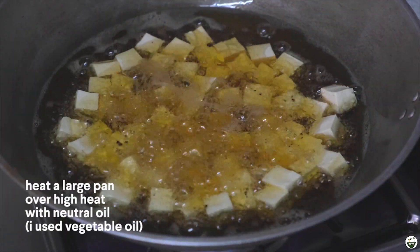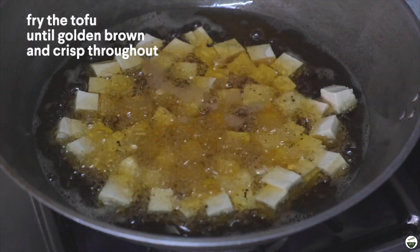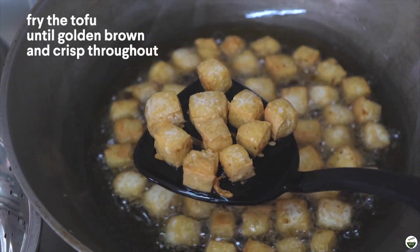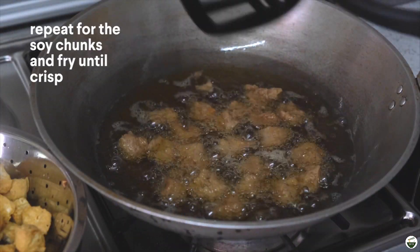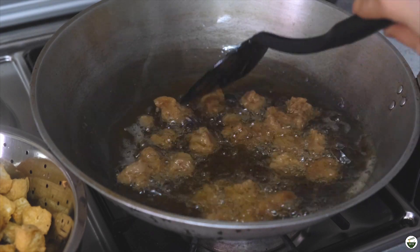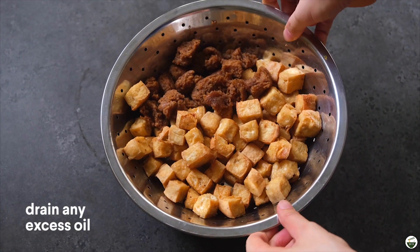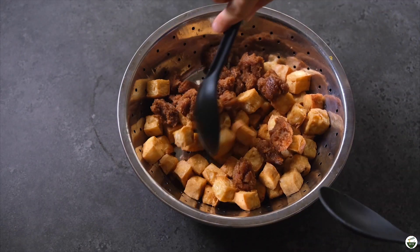We're just gonna fry the tofu in a large pan with some oil and fry them until they're golden brown and crisp throughout. Repeat the same step for the soy chunks and just fry these until they're golden brown and crispy. Then drain the excess oil from both the soy chunks and the tofu.